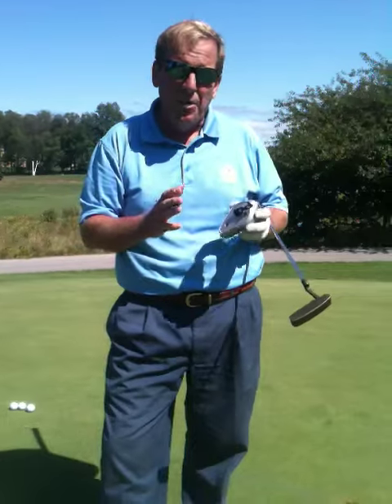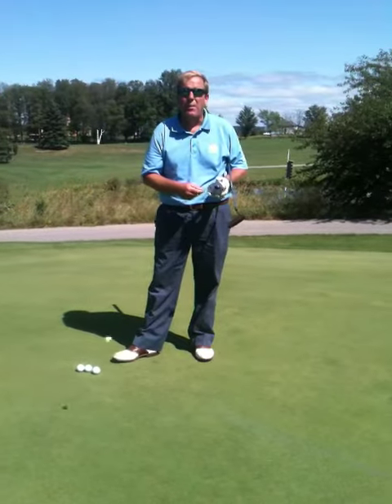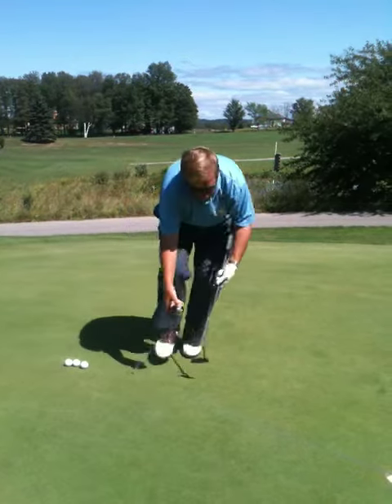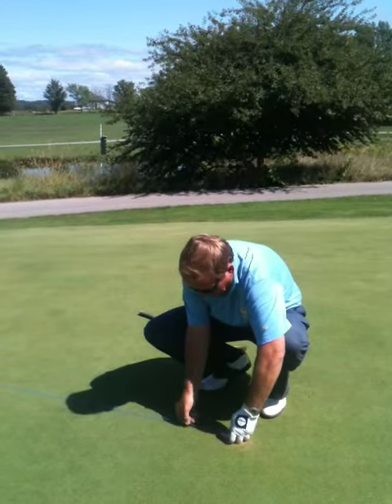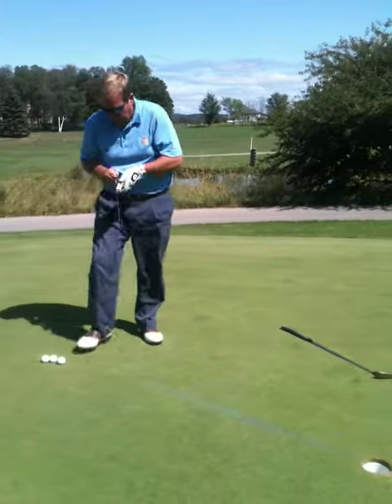What I want you to do is find between a three and five footer uphill. I want you to set it — you can see I already have a little line here from one of my earlier students. Set it down, put a tee in the ground, run it right to the middle of the hole, hold it, snap it and mark it. It's that simple to set yourself a chalk line.